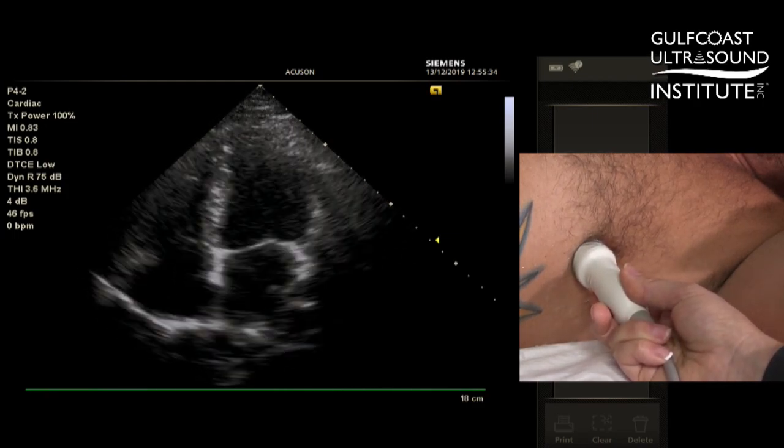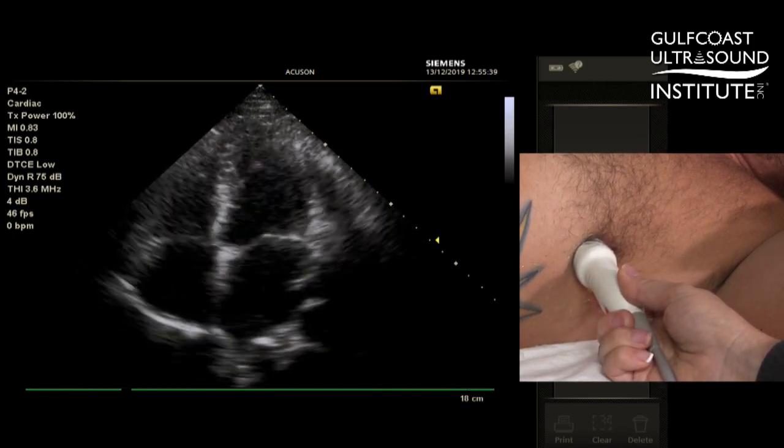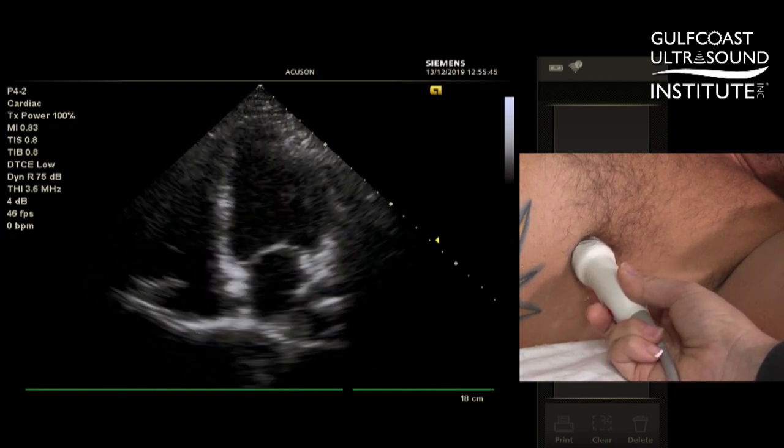Starting at the apical four-chamber view at the fourth or fifth intercostal space, making sure your beam is in line with the patient's right shoulder, we start with the apical four-chamber.